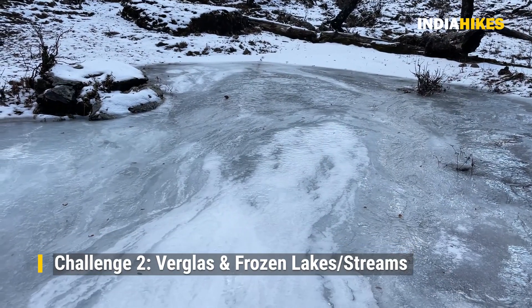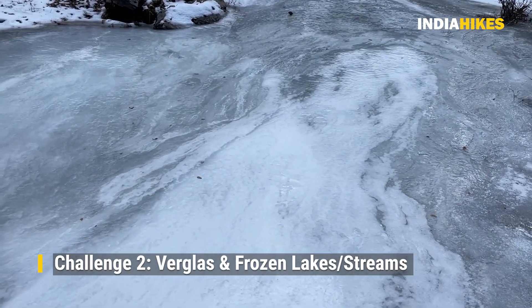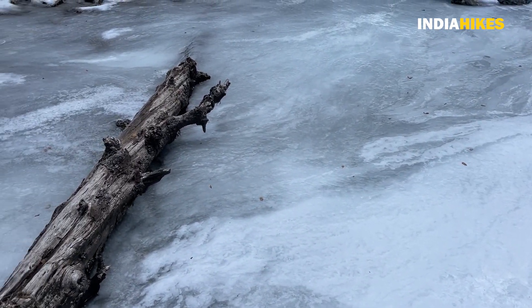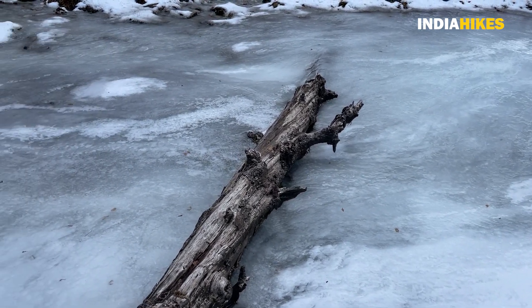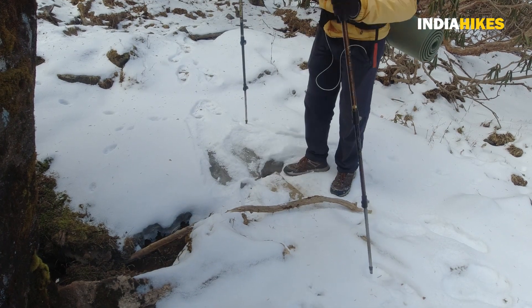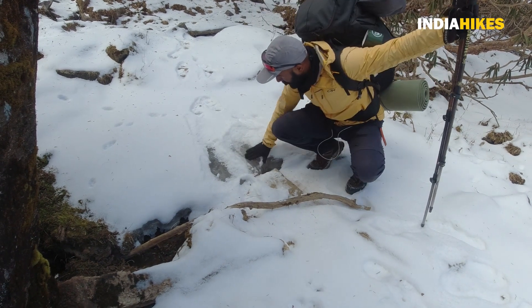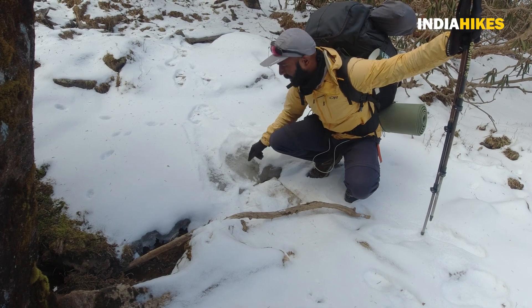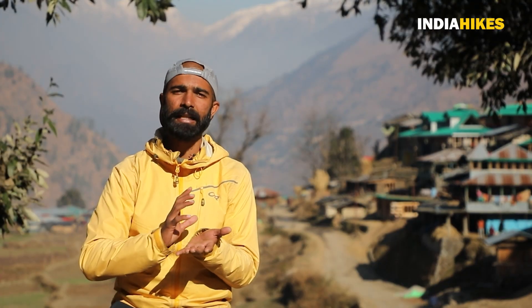The second challenge is the verglas section, or frozen stream section. On the Kedarkanta trek climb, after the first day, you will find some sections where you will encounter a frozen river, streams, and verglas sections. This is a mountain hazard, and if you are not careful in this section, it can result in a dangerous fall, which can cause serious injury.